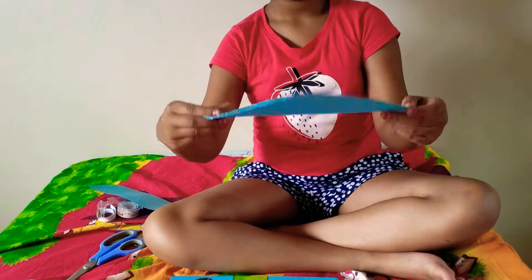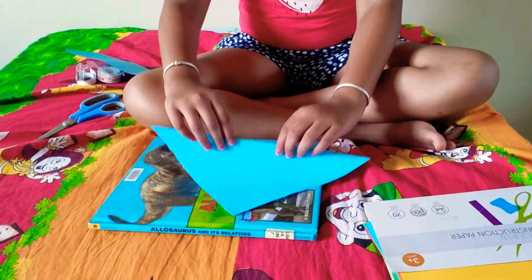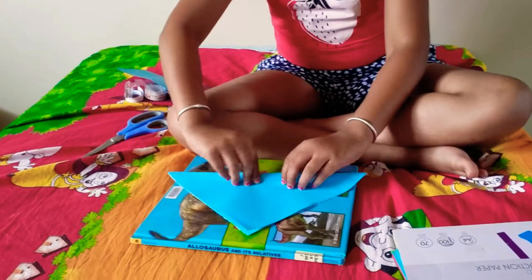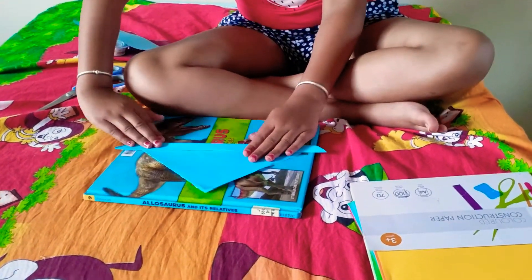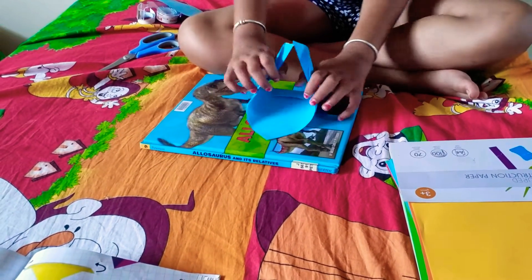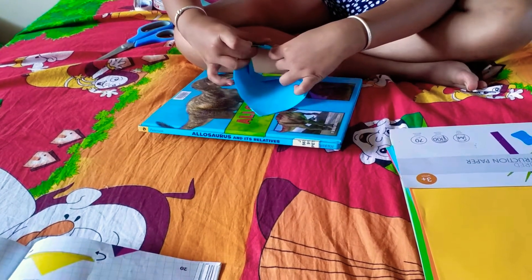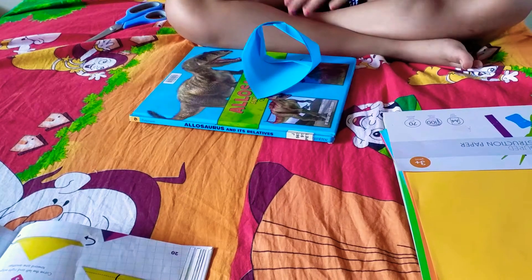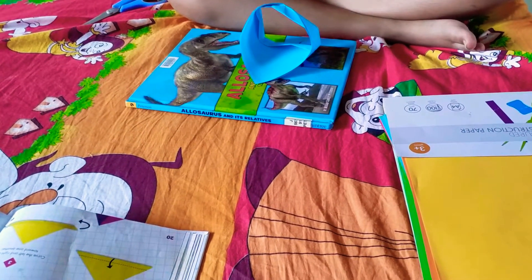The first step is to take your square piece and fold it in half like this. Next, take a section of the bottom part and fold it upwards like this. Then take all the side and roll it up, securing both ends with some sticky tape — or you can fold it in like that and use some sticky tape to secure it in place.